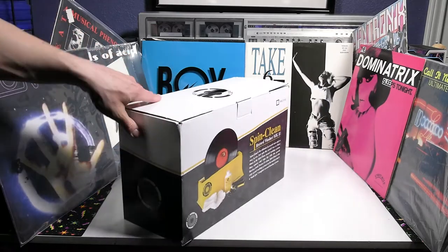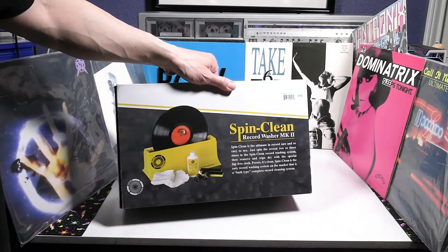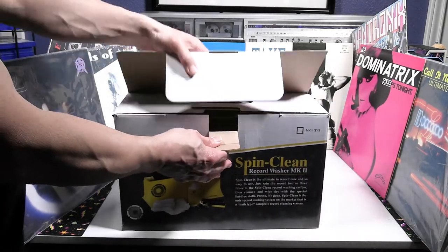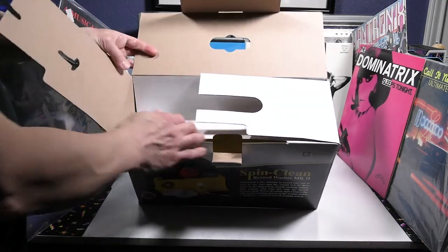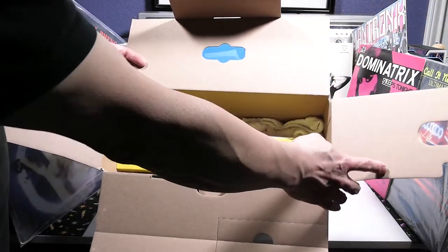So I have a decent little vinyl record collection, and I've picked up a few vinyls recently. One of the vinyls I picked up was pretty filthy. This Spin Clean here, as I'm showing you the box, this record washer, is a solution-based record cleaner. I figured let me do some research and see if I can find a good cleaner for this particular vinyl record.